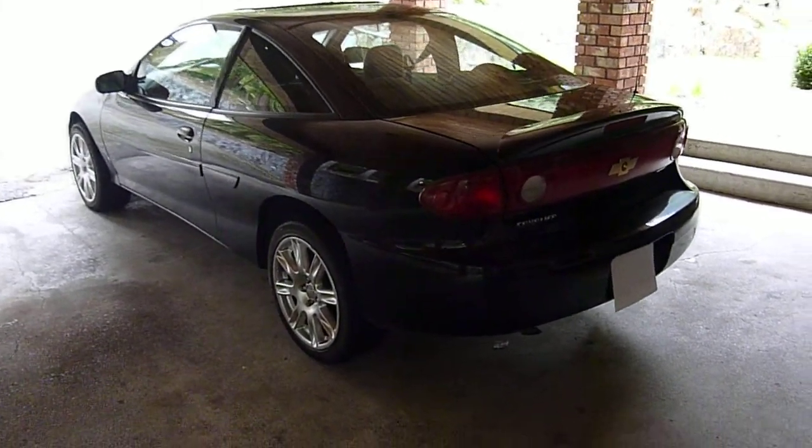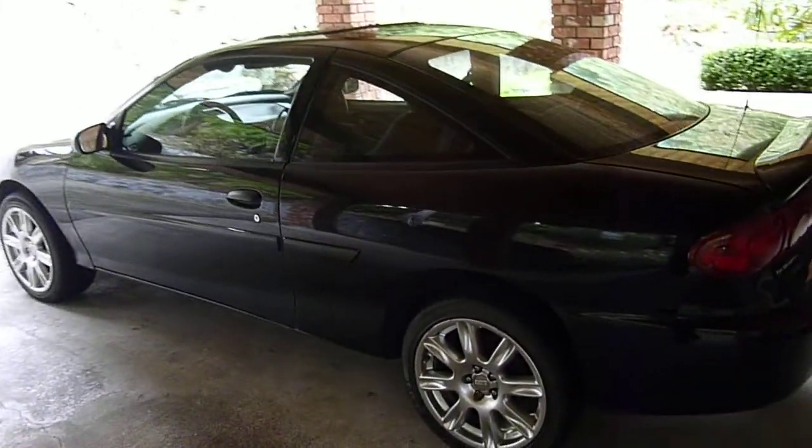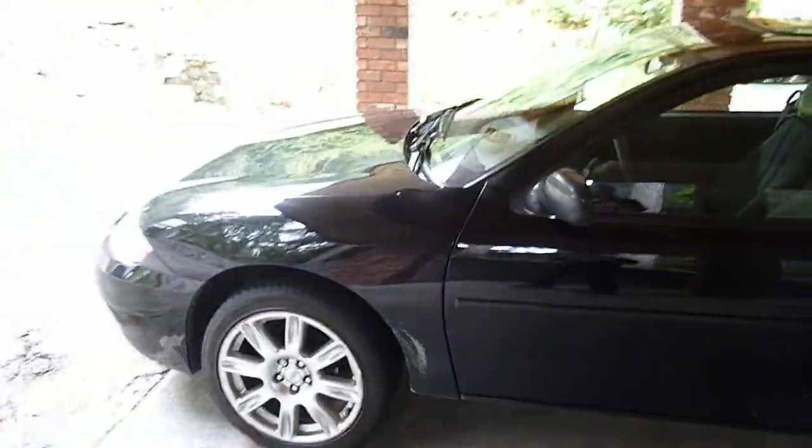Hey everybody, this is my updated video of my 2005 Chevy Cavalier. Got a new camera, so it's a little bit nicer.